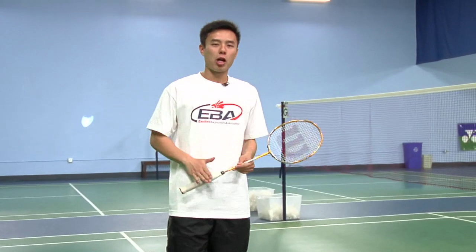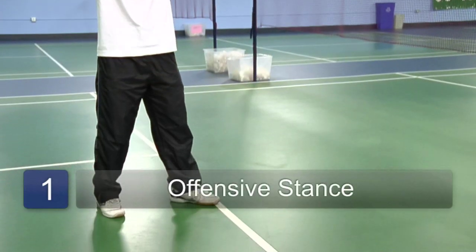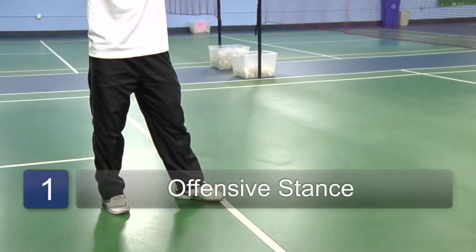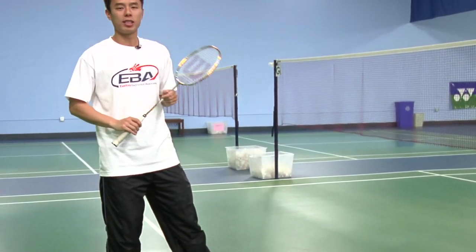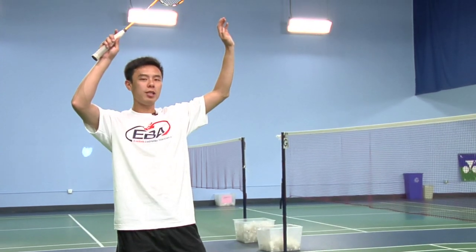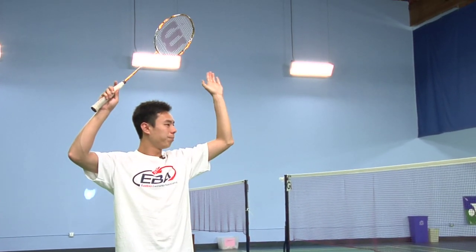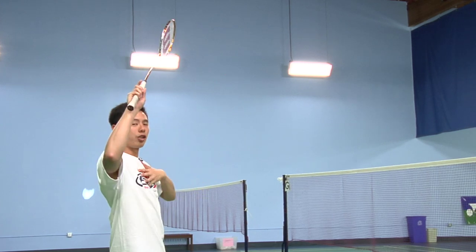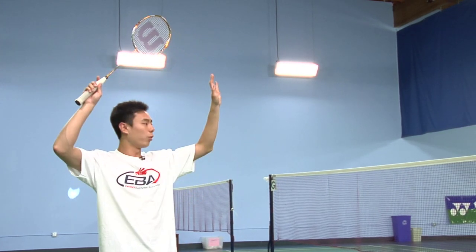To execute a smash shot, start off with an offensive stance, meaning that your dominant leg — so if you're right-handed, your right foot is in the back and the weight is on the right foot. Make sure your arms are high and in proper positioning so that you have nice balance and your body is not facing your opponent — your chest is not facing your opponent, but slightly away from them with your head turned.